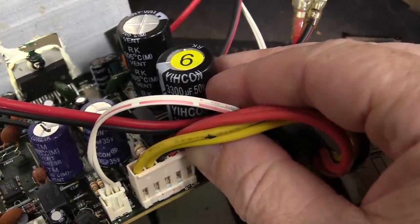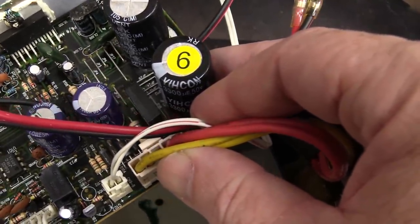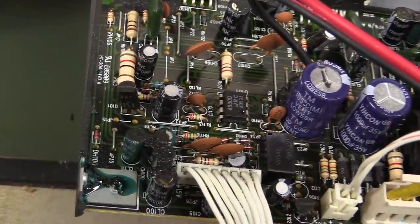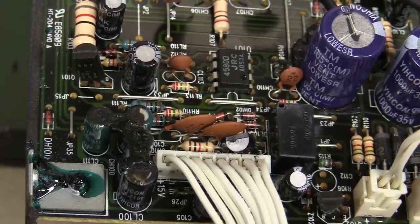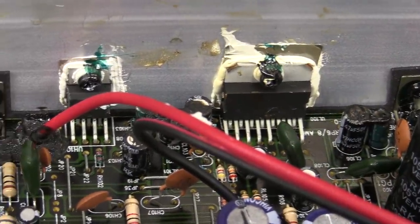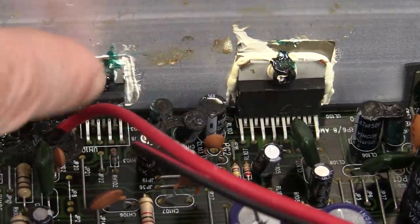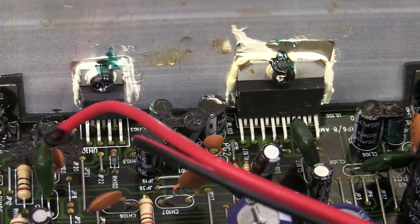Thankfully the power amp module just screws off the back panel there and we can have a look in here. Once again, we're searching for any visual signs. You check the caps over here — Yee-con. Come on KRK, Yee-con? Don't think I've heard of them. Anyway, 105 degrees C rated. Come on, put some really top-quality brand caps in there. JRC again. But I can see there's gunk everywhere.